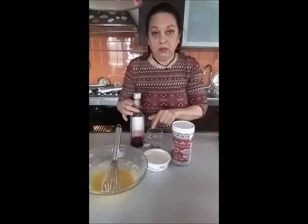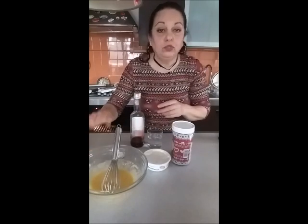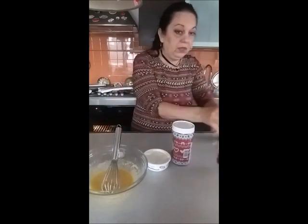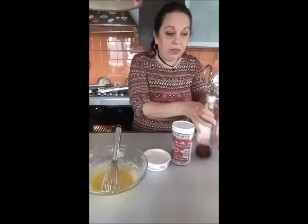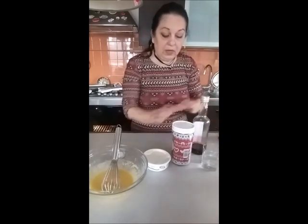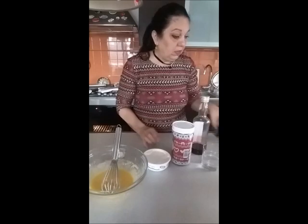Am să pun cu puțin apă și dacă e nevoie adăugăm și puțin zahăr. Acesta este preparatul pentru sirop.